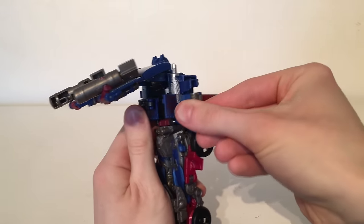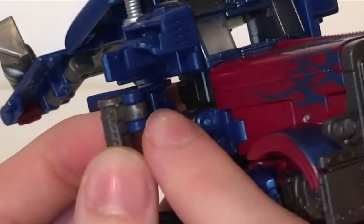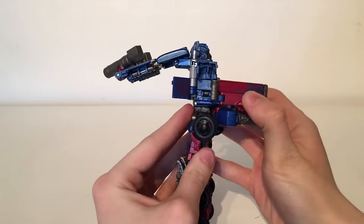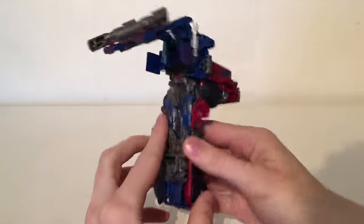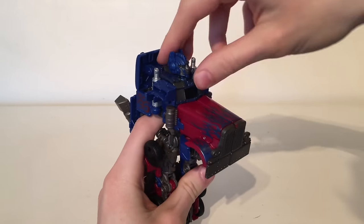You then want to bring the gas canisters all the way back and then the slot will tab into the tab there — just push that in tightly and repeat the same process on the other side. With that complete you will have now cleared out this entire section. Now you want to bring the head all the way down.